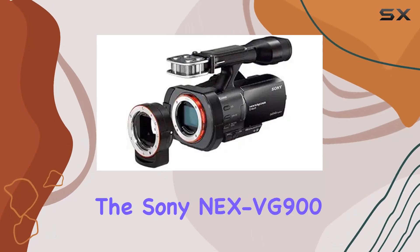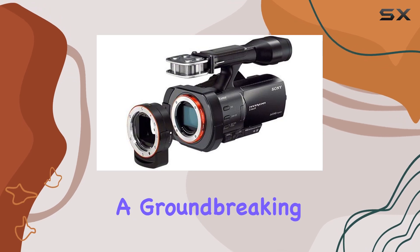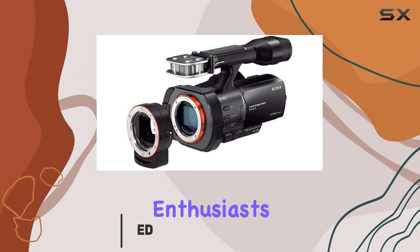Today, we're diving into the Sony NEX VG900 full-frame interchangeable lens camcorder — a groundbreaking piece of technology that unleashes the true potential of interchangeable lenses for Handycam enthusiasts.